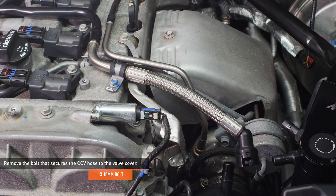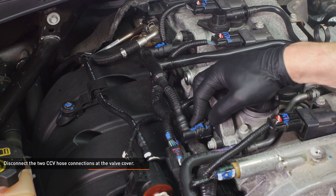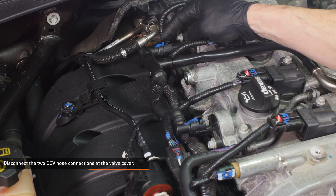Remove the bolt that secures the CCV hose to the valve cover. Disconnect the two CCV hose connections at the valve cover using the same method you used for the fitting on the intake. Then remove the hose from the vehicle.